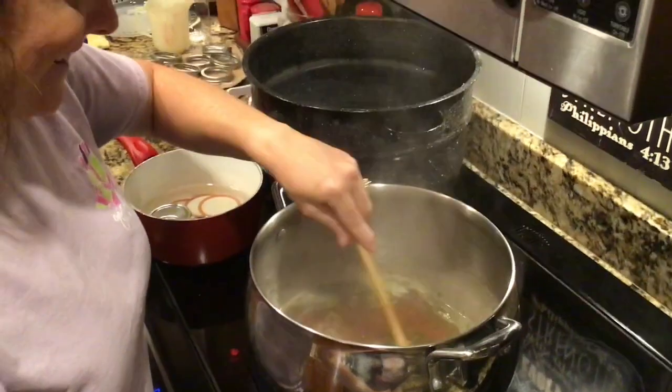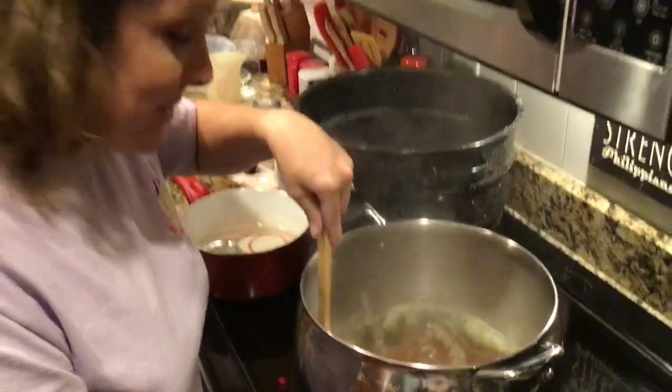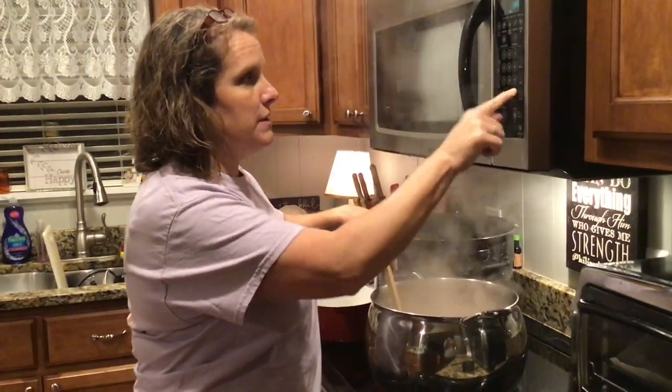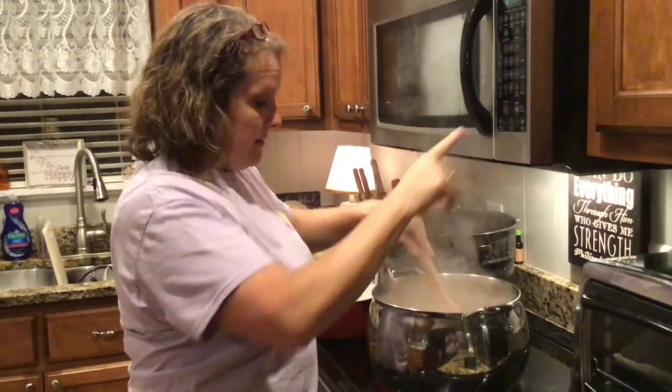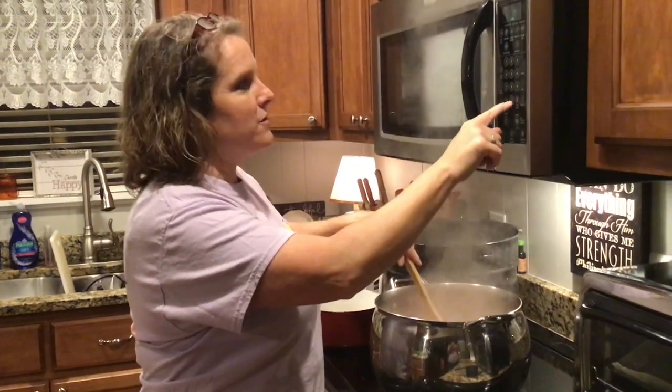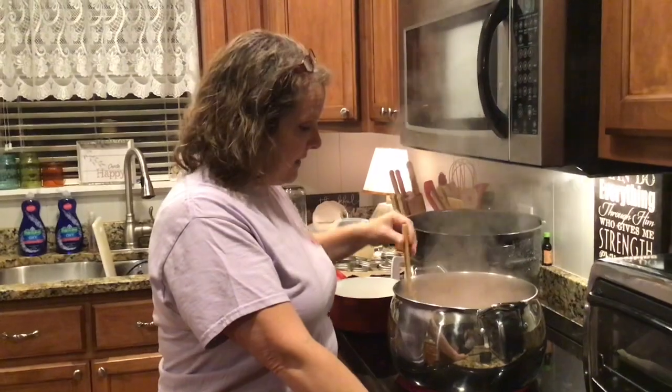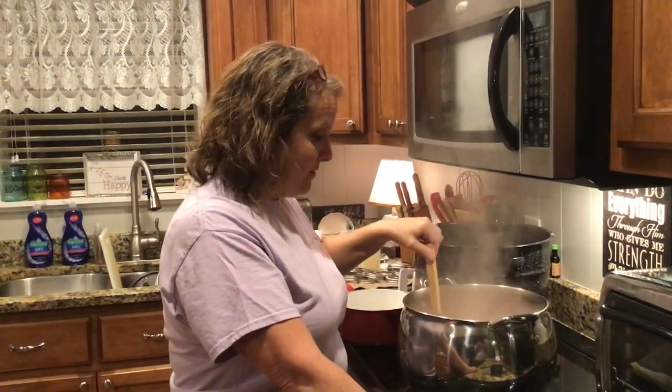We've got our pectin in and we're going to set a timer for one minute. Let it hard boil for one minute with the pectin in it, and then we'll get ready to fill our jars up.